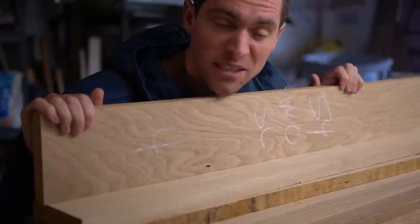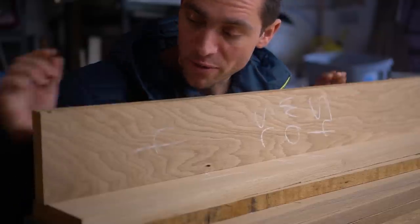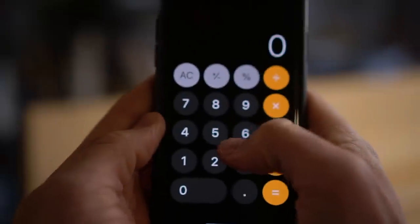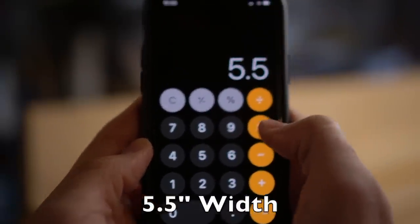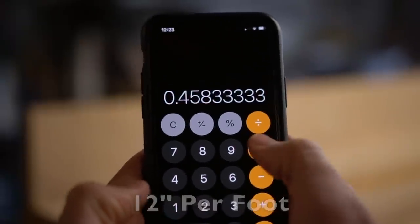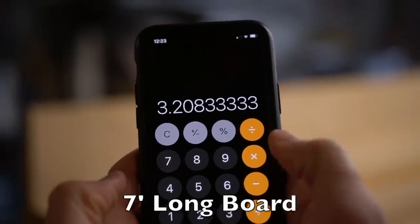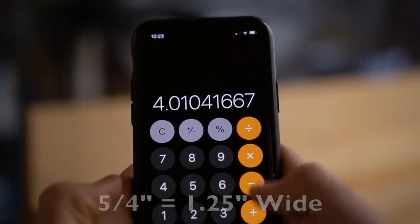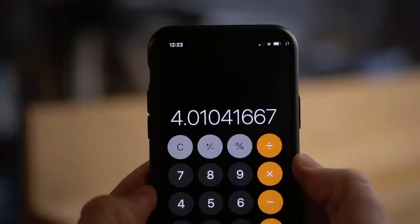Board feet is different than lineal feet because you're taking the thickness times the length times the width all together. To calculate it, take 5.5 inches, divide by 12, times that by 7 feet long, then times by 1.25, which gives you your board feet — 4.4.